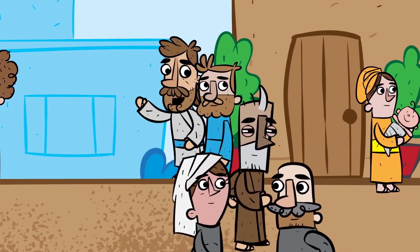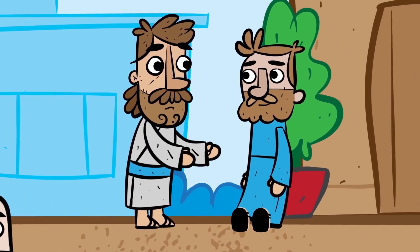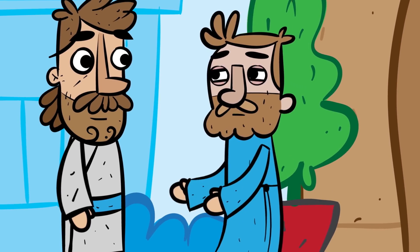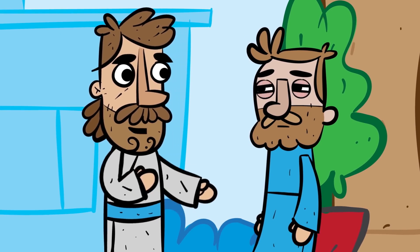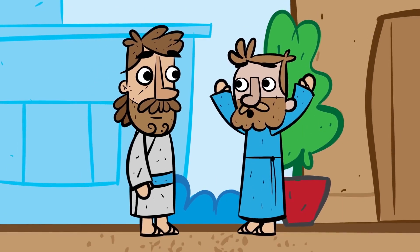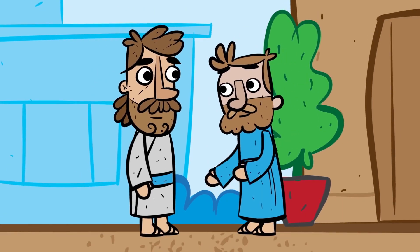Jesus heard what happened, and he found the man and asked him, 'Do you believe in the Son of Man?' The man answered, 'Who is he, sir? I want to believe in him.' Jesus said, 'You have seen him, and he is speaking to you.' The man said, 'Yes, Lord, I believe,' and he worshipped Jesus.